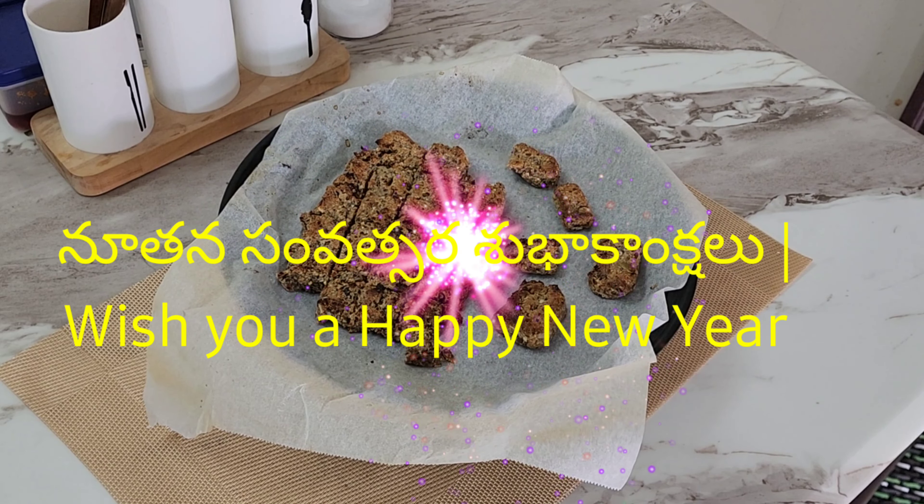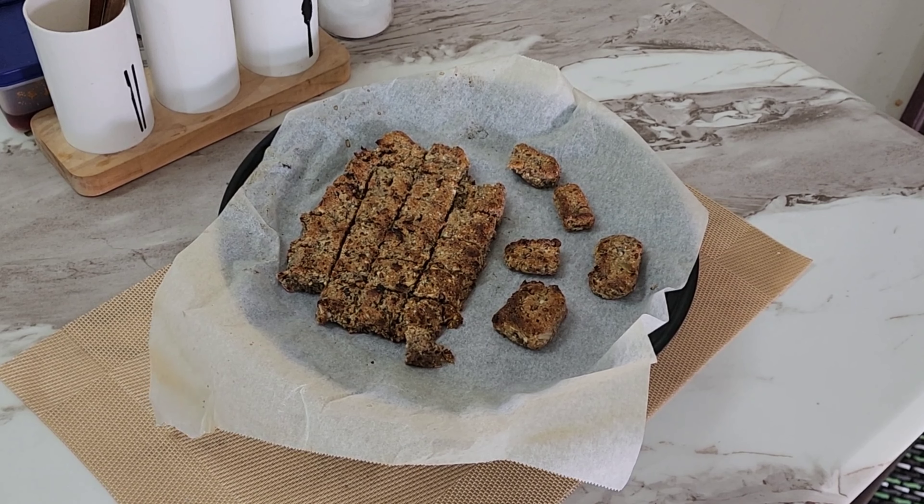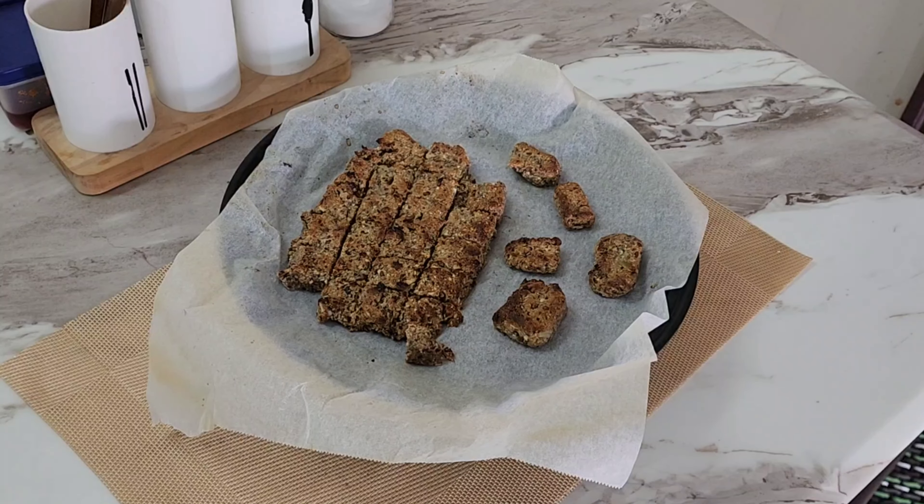Hello everyone, I have a very happy new year. We have a new year, but we don't have a cake in the bubble.